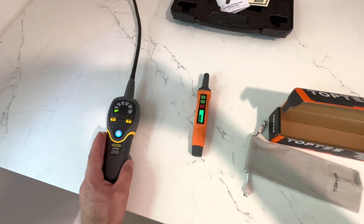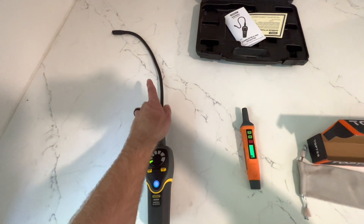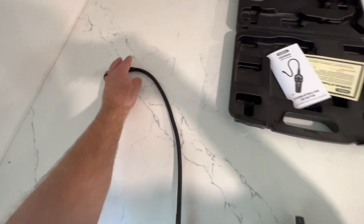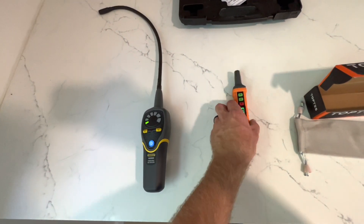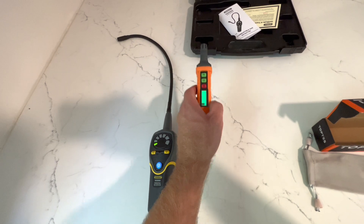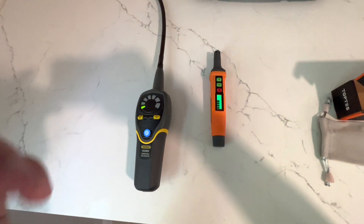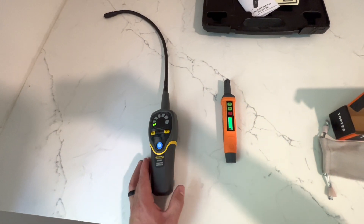One thing I do like about the Top Test is its compact size, but that's also probably gonna be its downfall. With the General Tools I can reach a lot of different spots - tighter spaces, bend it, reach around corners - whereas with the Top Test I'm limited to the length of my arm. In terms of usability, the General Tools is gonna win on this one.